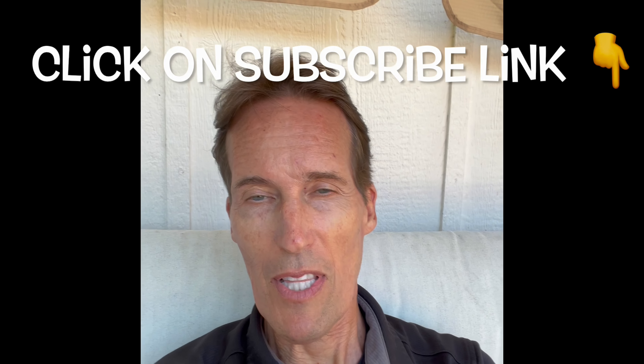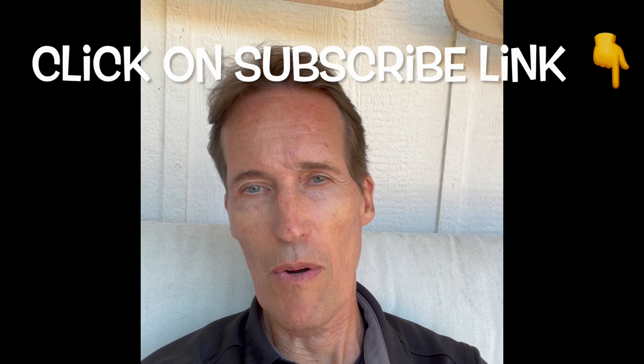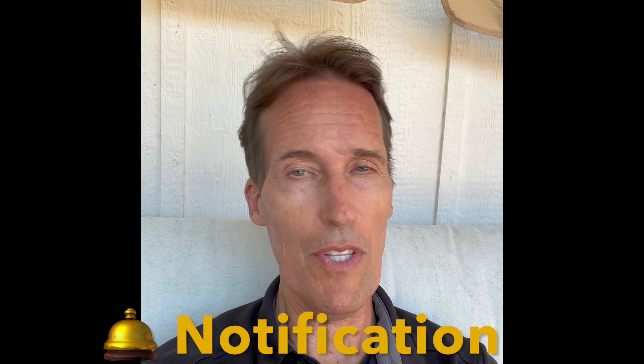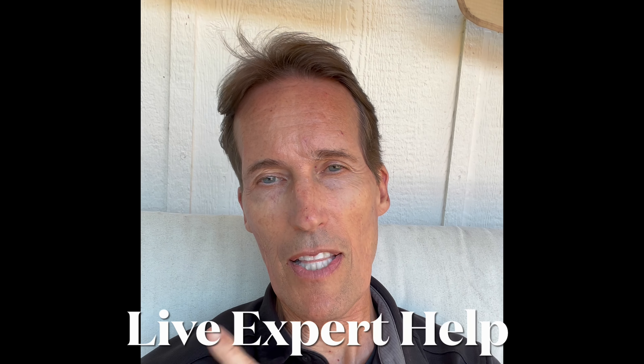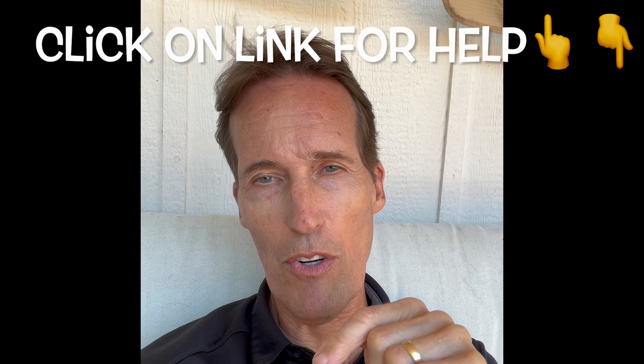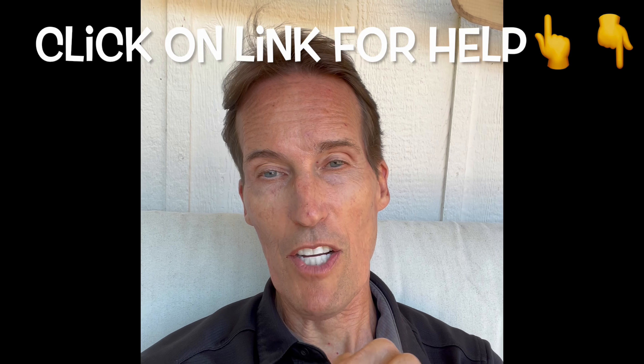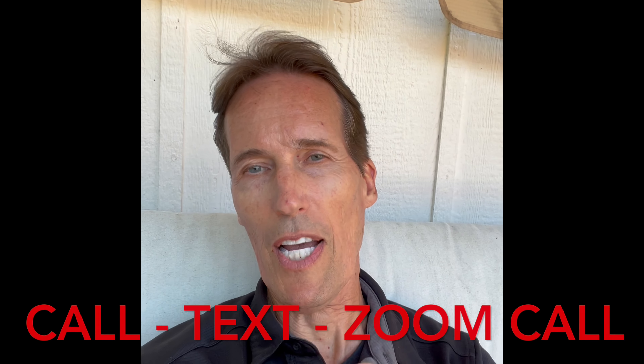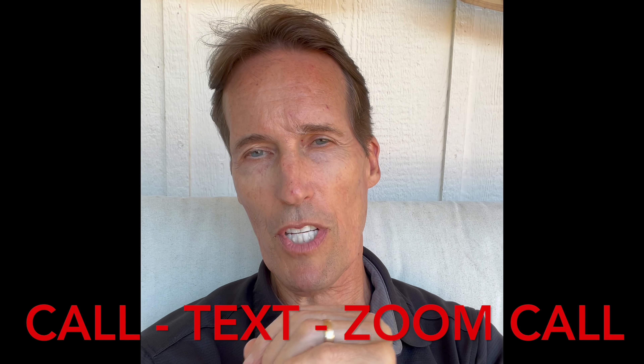Thanks so much for watching our video. I hope that helped you to save some time and money. Click on the subscribe link and the bell notification so we can send you weekly videos like this one to help you fix the appliances around your home. If you need any extra live help with your project, click on the link in the upper right corner or in the description below — that'll get you live expert help, whether by call, text, or Zoom, to keep your appliance working and save you money.